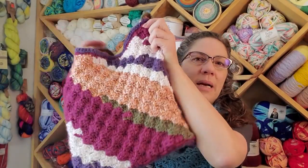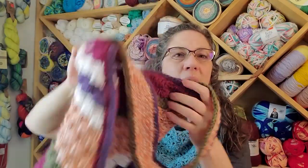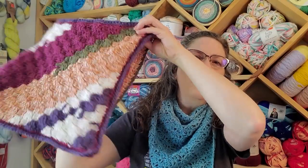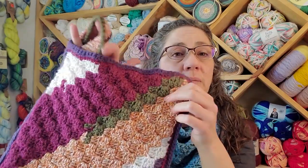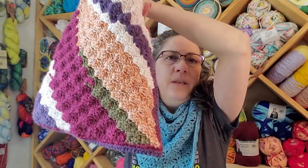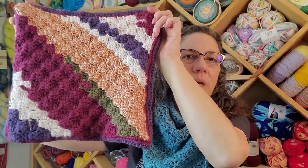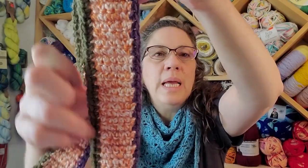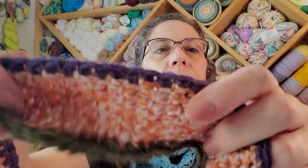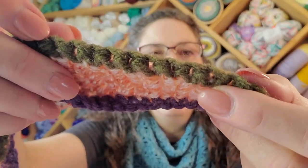I wanted to see how the colorway would play up so I made a corner to corner and decided I was not going to do an entire blanket out of it, so I just made a bag. I tried to make two sides a little bit symmetrical. Sometimes the purple isn't really represented very much or the green is in very short supply. I started a new skein for each side so you could see how the color would play out. Not loving it.